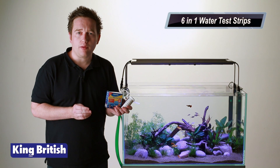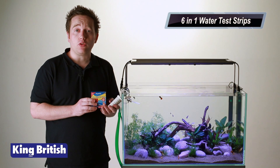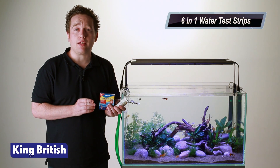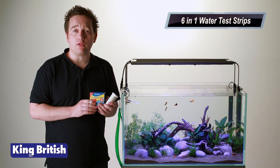So why is water quality important when you keep fish? Well, water quality is everything when you keep fish. If the water is polluted, your fish will die — it's that simple. So your water has got to be tip-top and absolutely perfect at all times.